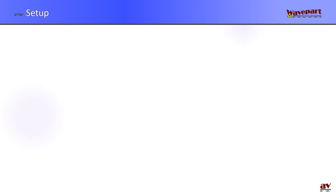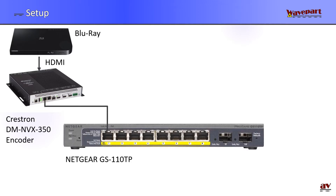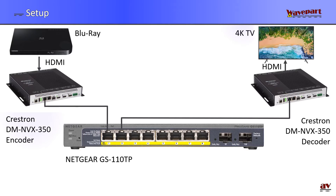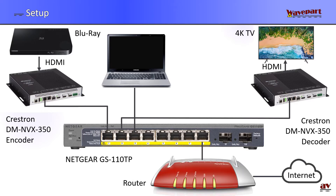Here's the setup I've created. I started with a Blu-ray player and the HDMI output of the Blu-ray player is connected to the HDMI input of the Crestron encoder. The ethernet connection of the encoder is connected to port one of my Netgear switch. Port two goes to the MVX 350 decoder, and the HDMI output of the decoder is connected to a 4K TV. To control and configure things I connected a laptop to the third interface. Port eight of the switch is connected to my existing network and router, which is connected to the internet.